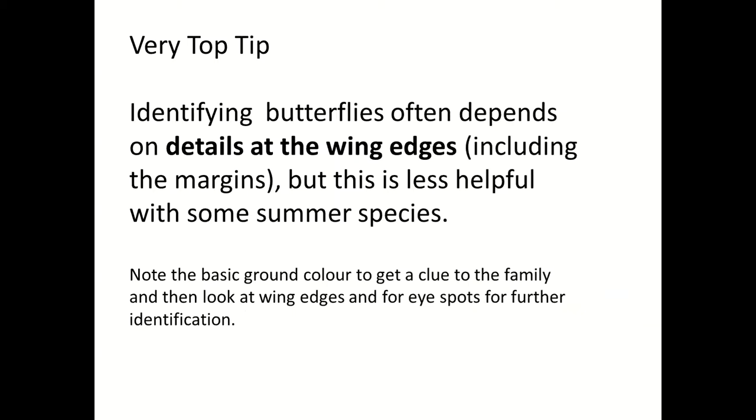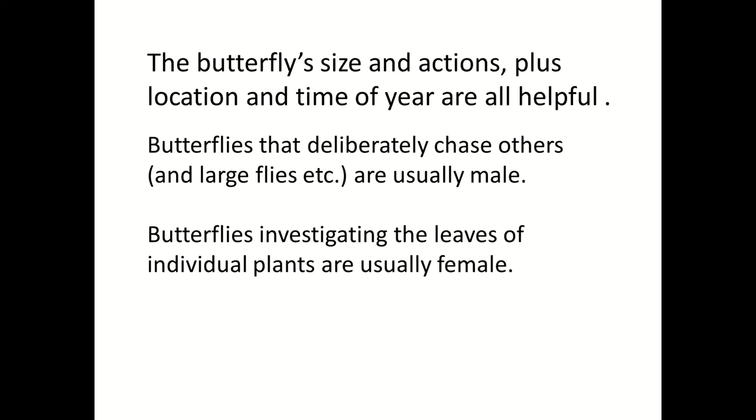It's worth repeating this important point: very often it's the wing edges that are the most important part, but with summer species you also need to look at the eye spots in the center. Wing edges are very important, but some summer species require looking at eye spots as well. If you see a butterfly deliberately chasing another butterfly, that almost certainly is a male. If you see one investigating the leaves rather than the flowers of plants, it's probably a female thinking about where to lay her eggs.